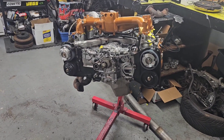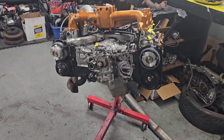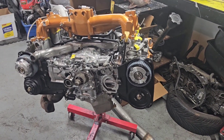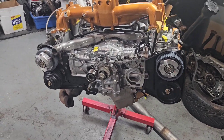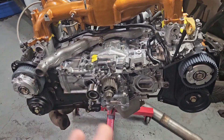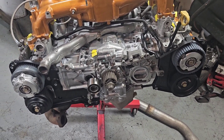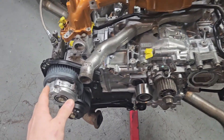Alright, what's going on everybody. Today we're working on the engine for the wagon again. I think I got all my timing components, so that's the first thing we're going to jump on — getting timing belts and all the timing components done. It's looking pretty bare right now.